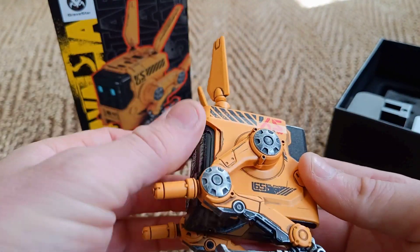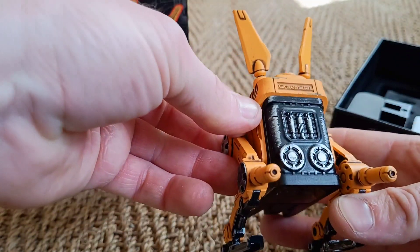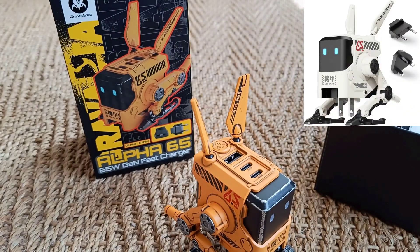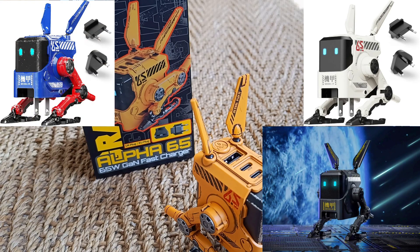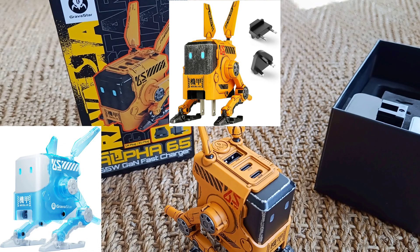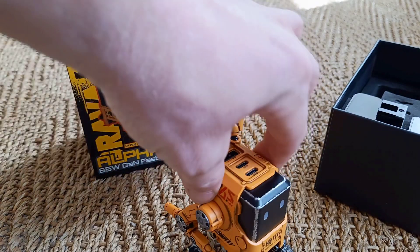This one is called War Damaged Yellow, the colour of it, which is really nice — it's probably my favourite colour. But it also comes in white, grey, War Damaged Blaze Blue, and Crystal Blue. So there are five different colours, including this one, that you can get.